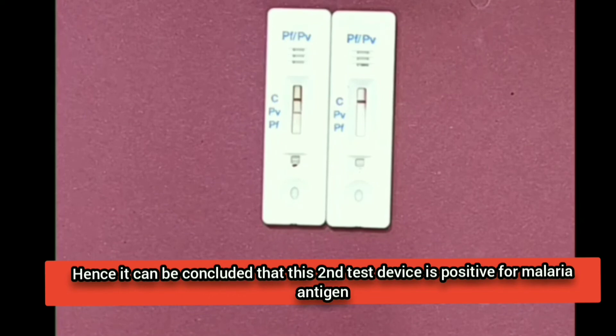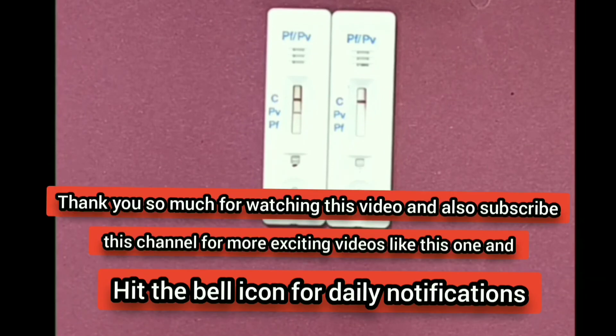It can be concluded that this test is positive for malaria antigen. Thank you so much for watching this video.